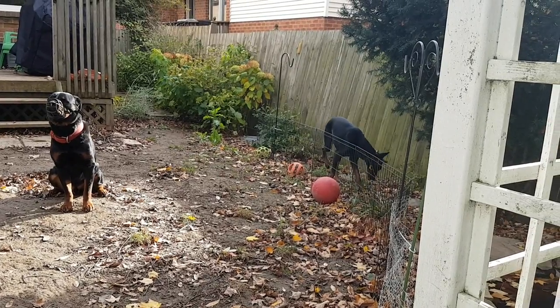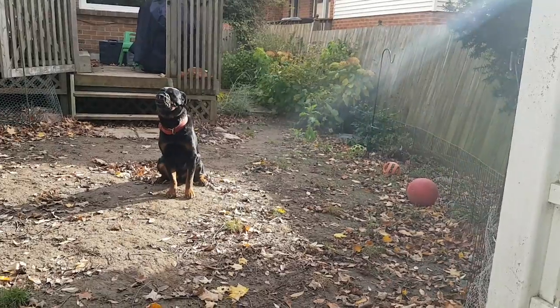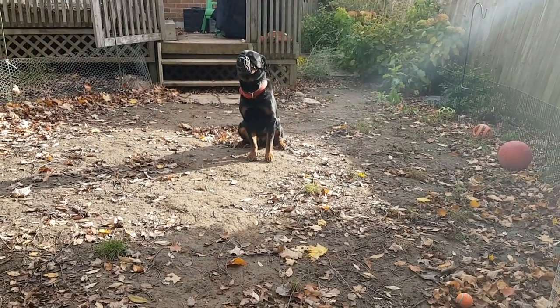So much for my fence and keeping the dogs on the other side. Good boy, Harley.